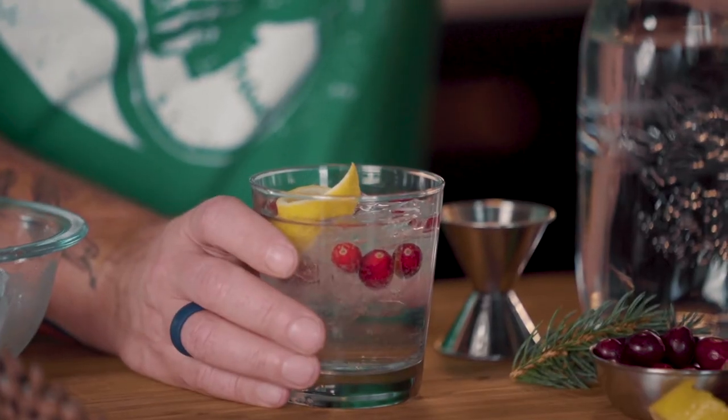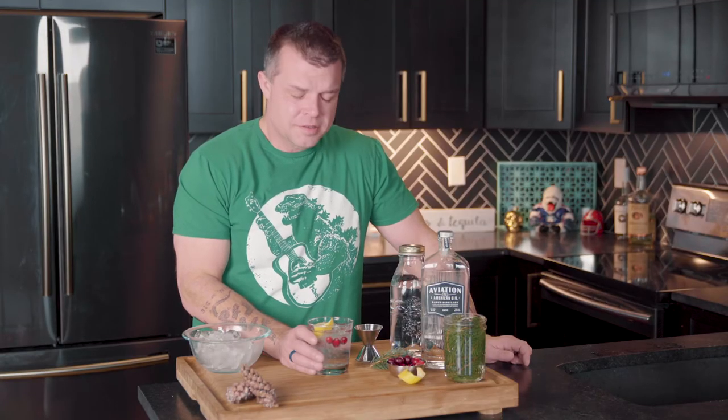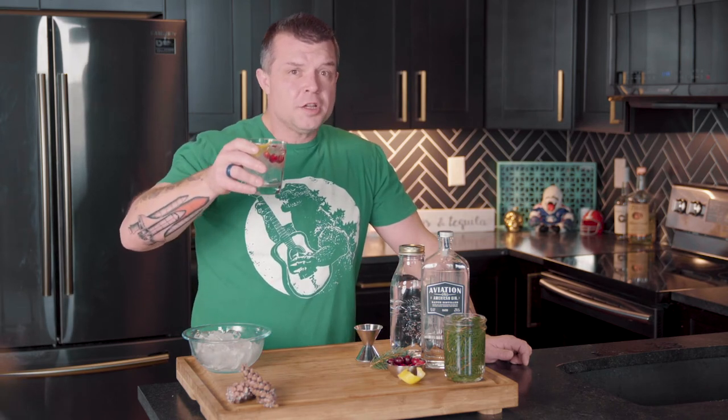Whether you've had a day of wrapping presents, lighting menorahs, or airing grievances, this is the drink for you. For all the wet bandits out there, all the families, all the people, everyone that you love — we love this drink. We love Alaska. From New York to Alaska, Juneau, we love you.